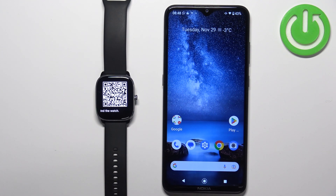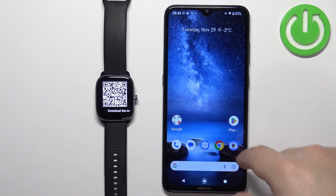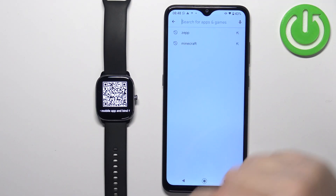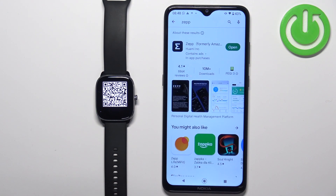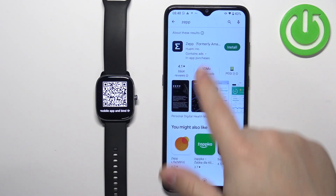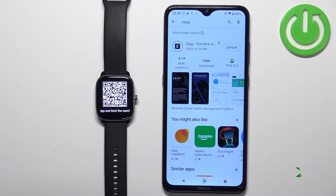The QR code means we need to download and install the Zepp application on our phone. Make sure you have internet connection and Bluetooth enabled. Open the Play Store, tap on search, and type in Zepp, then tap search. I already have it installed so I'll uninstall it quickly, and now let's install it by tapping on the install button. After the application is done installing, tap on the open button to open it.